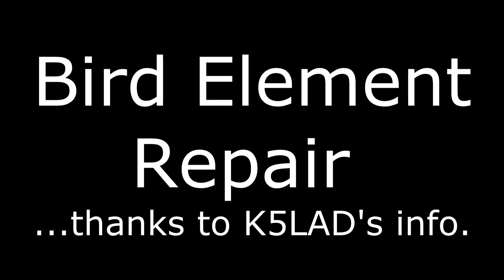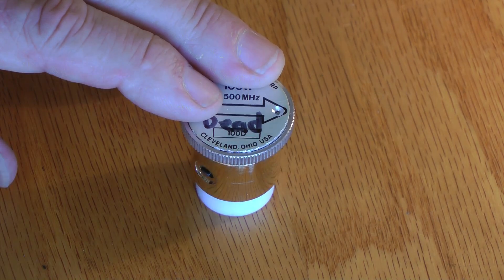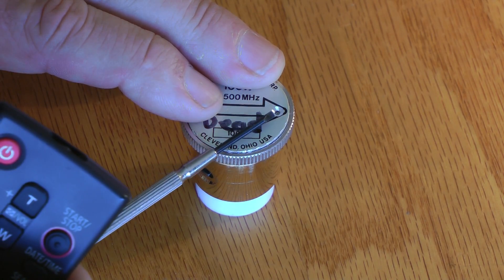Hi, this is Jeff at Jabco Electronics. This is a simple repair that you can make for a Bird element when they go bad, thanks to K5LAD.